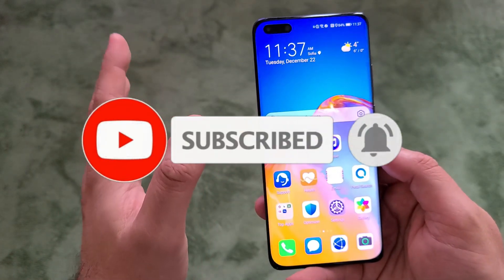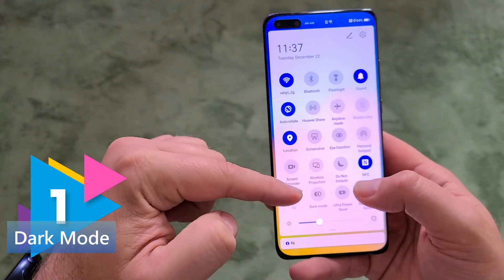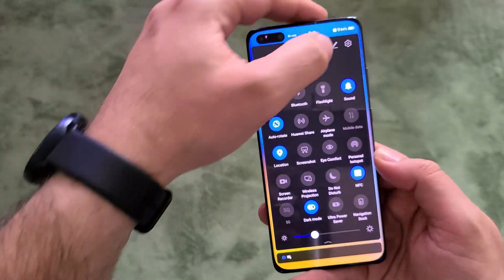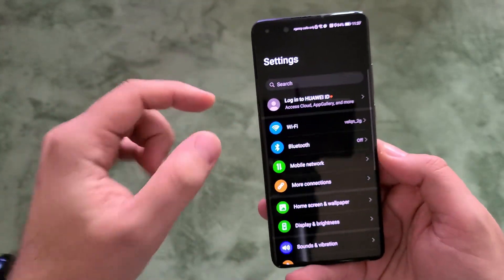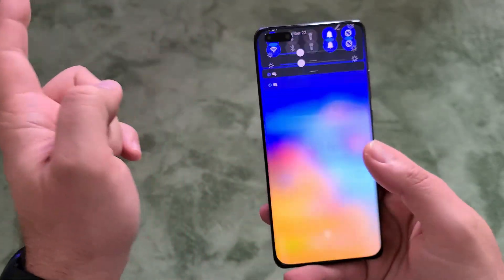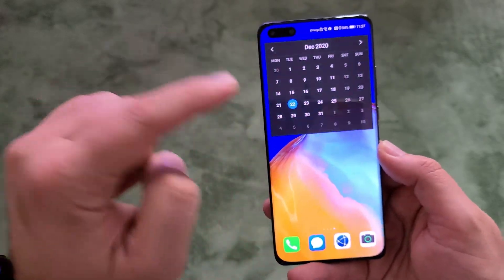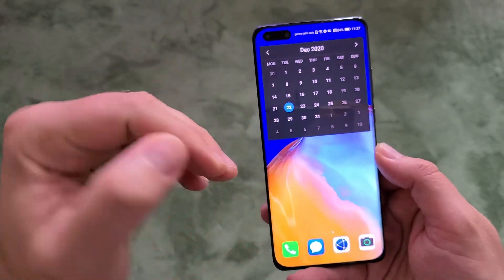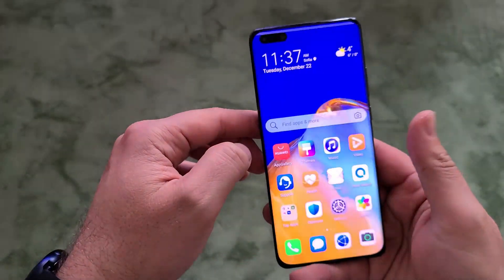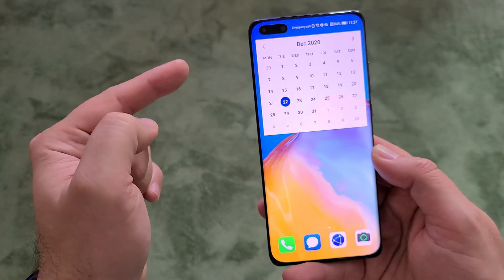The first thing I want to show you is how you can engage dark mode. When you go to the quick settings, there is a button called dark mode. Hit it and you can immediately see that you are already using it. When you go to settings, it's going to be pitch black. What I really like about this dark mode implementation in Huawei is that the widgets are also toned into this dark color. If I remove dark mode, the widget gets white again. This is very handy and very good for your eyes.